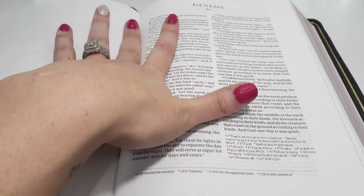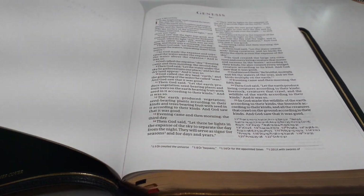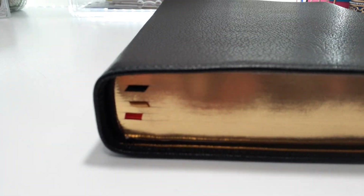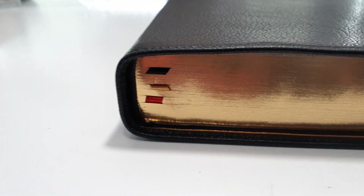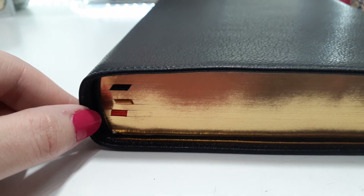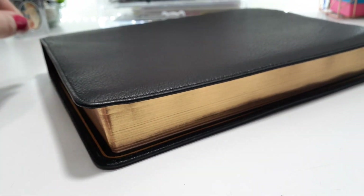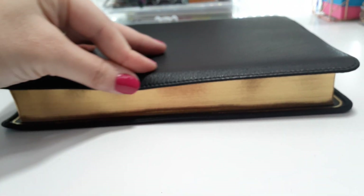Here is the Bible — check that out. It's a stone color. We have three ribbon markers: a black, gold, and red. We have black matching head and tail bands, and it is gold gilding. Look at that craftsmanship. There is also a semi yap.